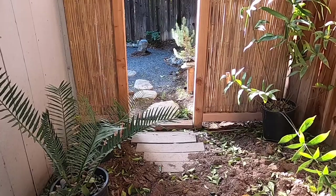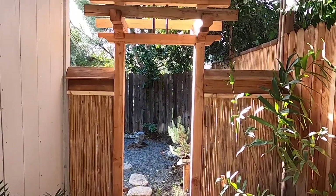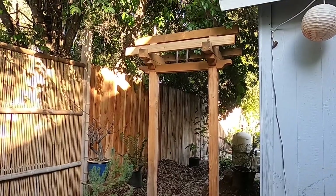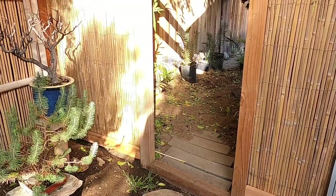Here we go — a shiny new fence for the Japanese garden. Now I may put a roof on top of the gate at some point. And we'll hang some Noren curtains here in the gate — I'll show you that when we do it. Thanks for watching, we'll see you next time.